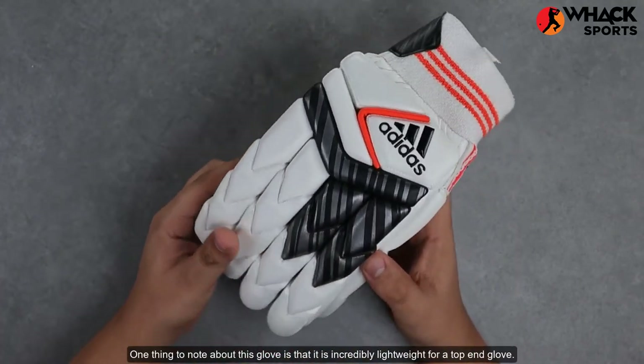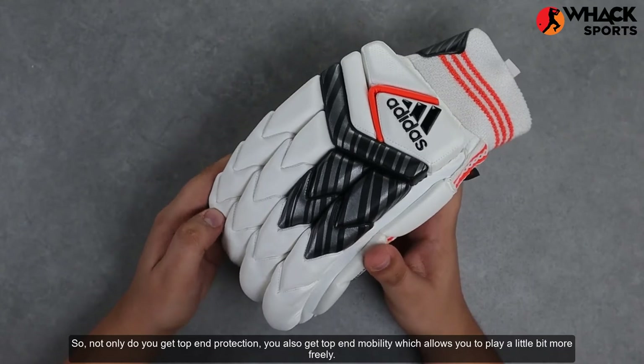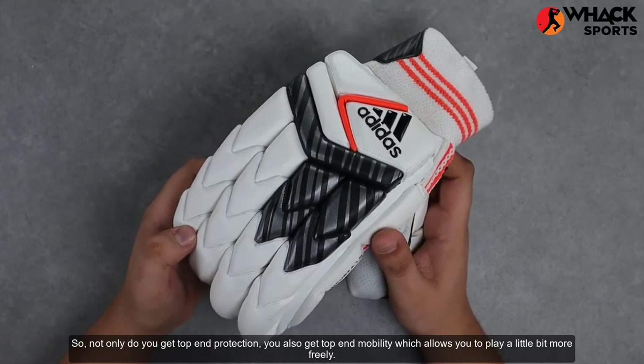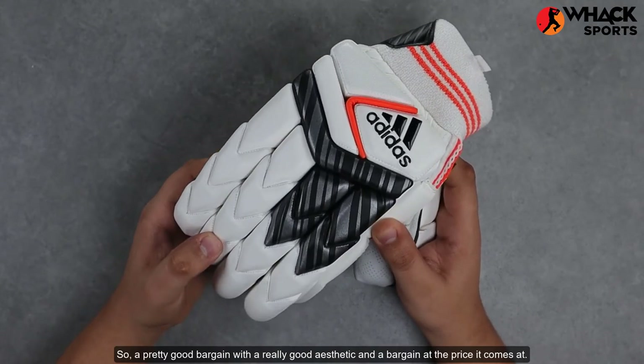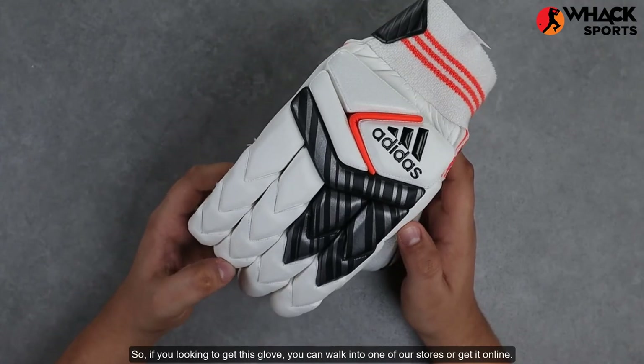One thing to note about this glove is that it is incredibly lightweight for a top-end glove. So not only do you get top-end protection, you also get top-end mobility which allows you to play a little bit more freely. Overall, a pretty good glove with a really good aesthetic and a bargain at the price it comes at. If you're looking to get this glove, you can walk into one of our stores or get it online.